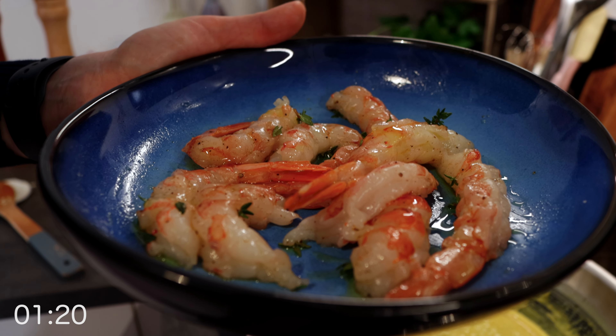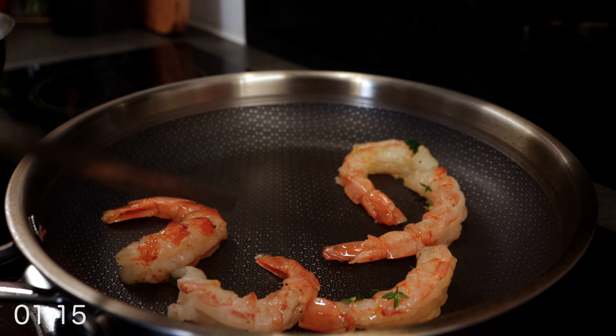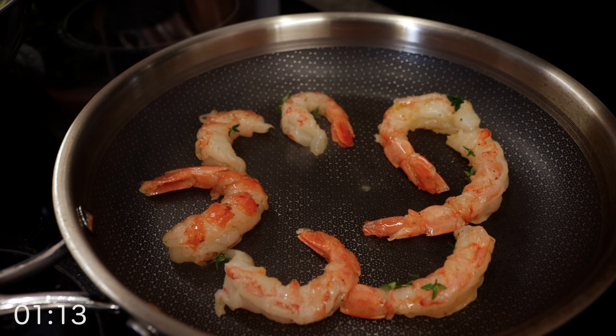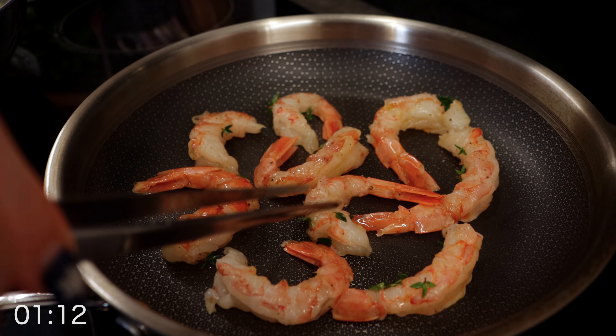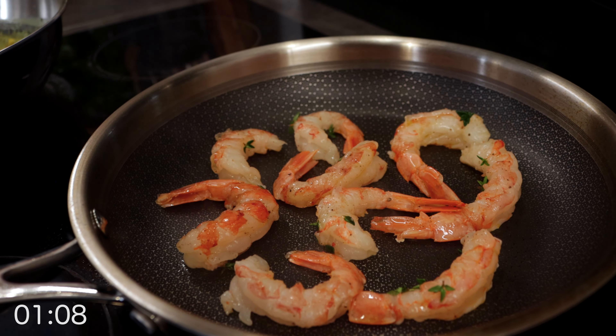Time for the shrimps. Get your pan piping hot and add your shrimps clockwise. You don't need to add any oil, as the shrimps are already marinated. If your pan is not hot enough, you will not get a crispy and juicy shrimp — that's the secret.